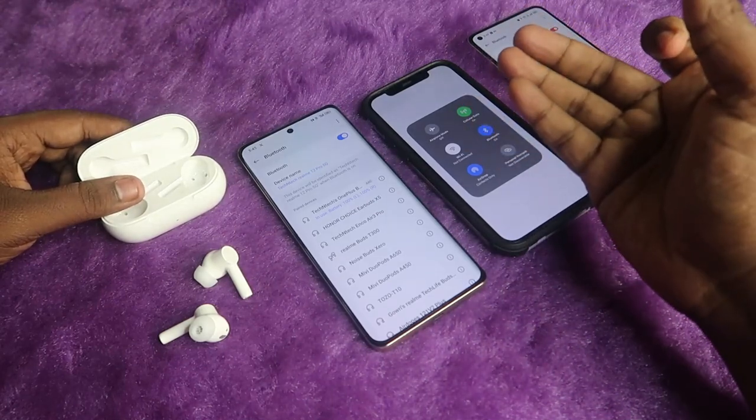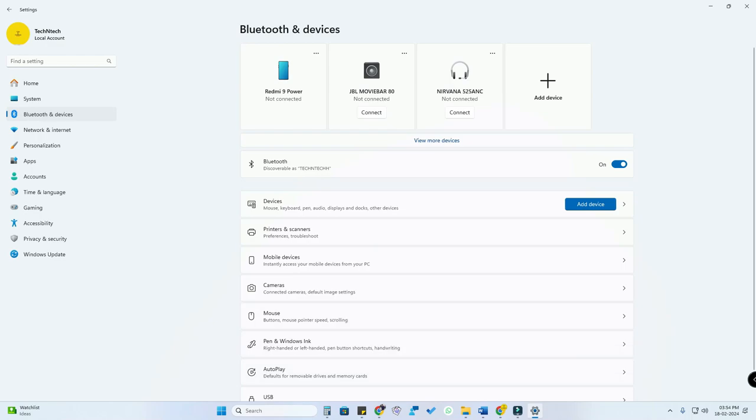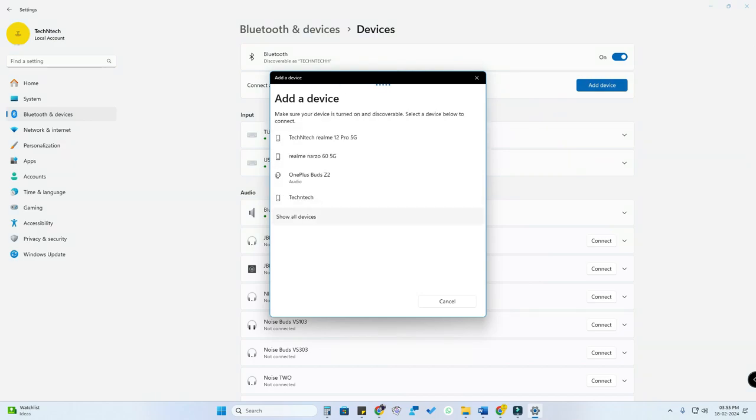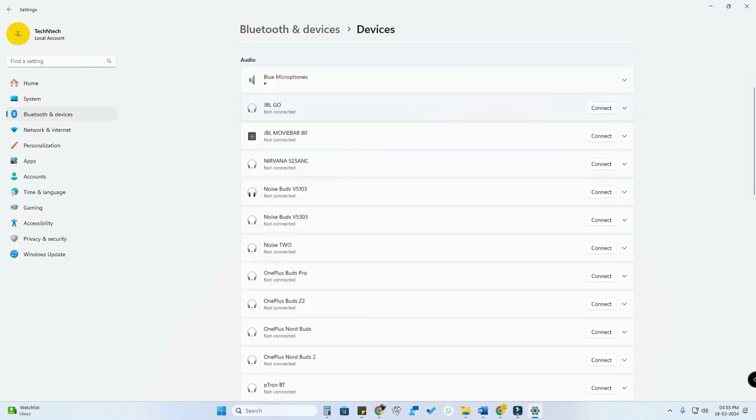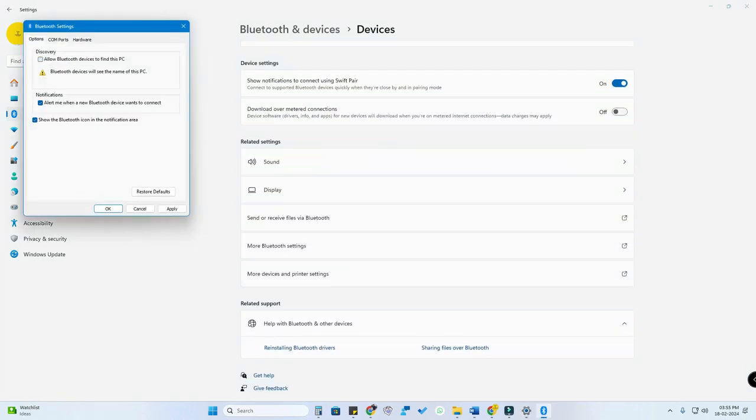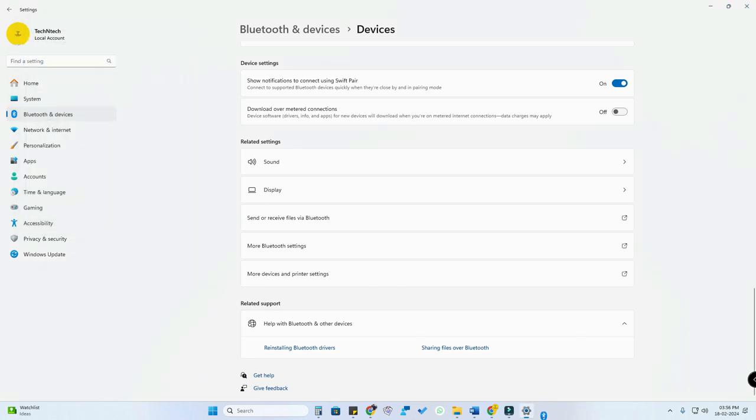You can connect to any device — iPhone, laptop, or Mac PC. If you are connecting to a Windows PC, go to Bluetooth settings, click on devices, click add device, then click Bluetooth. Once you enter manual pairing mode, you can see the OnePlus Buds Z2 option — just click it to pair. If you face issues where the earbuds are not showing on your PC, scroll down and click 'more Bluetooth settings,' then check the option 'allow Bluetooth devices to find this PC' and click apply and OK.